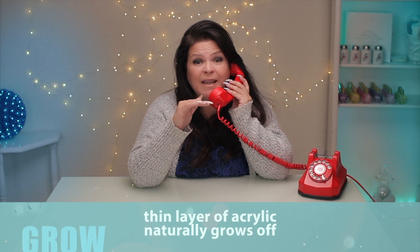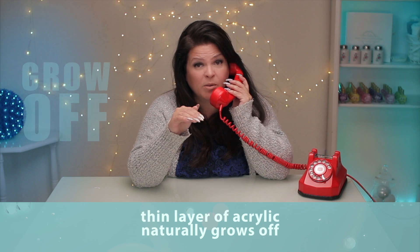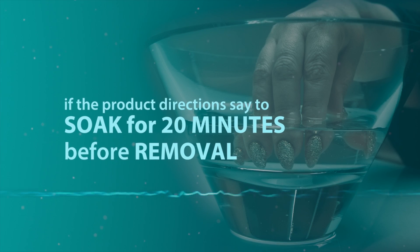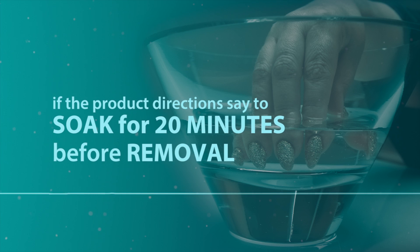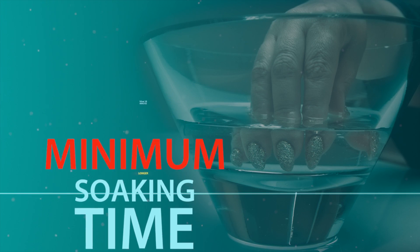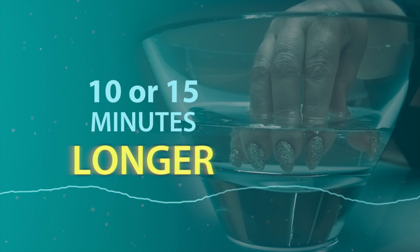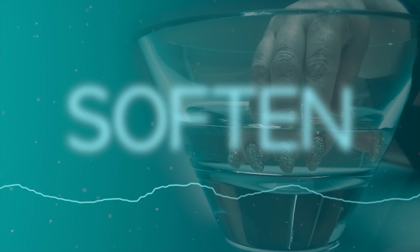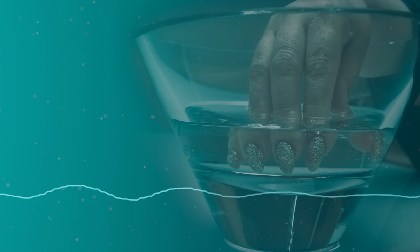When I remove the acrylic enhancement, I like to leave a little thin layer to protect that natural nail plate. Another method, of course, is soaking in acetone or a similar product. Is this a good option? Yes, this is a perfectly good solution. If the product directions say to soak for 20 minutes before removal, that's considered a minimum, not a maximum soaking time. Some nail coatings may require 10 or 15 minutes longer to completely soften and allow for gentle removal without any forceful scraping.